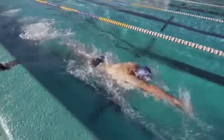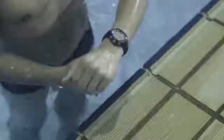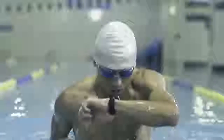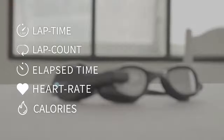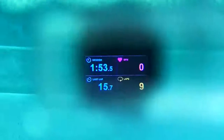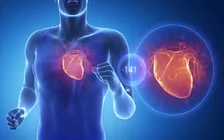The goggles track calories burned, duration of training, and information on 20 other conditions. The battery lasts four hours, and after training the device automatically synchronizes with a smartphone, transferring all collected data to a special application. You can buy these smart glasses for $200.